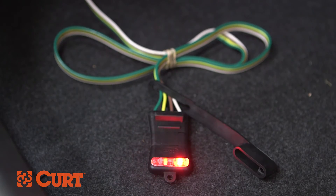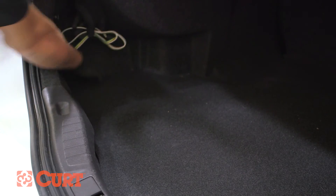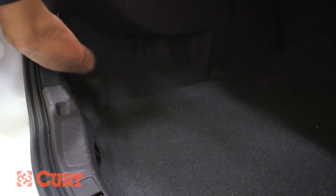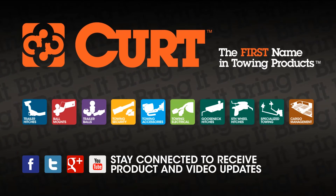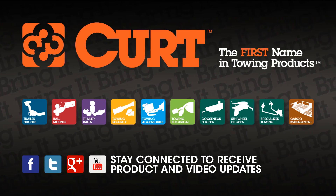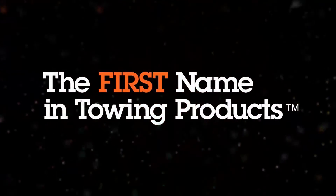Be sure to test your new wiring harness with an electrical tester or a properly wired trailer. Remember to stow your four-flat connector out of the way when not in use. This completes the installation of the Curt 56178 custom vehicle to trailer wiring harness on the 2013 Ford Fusion. Thank you for watching this video. Now you have the power to bring it — Curt, the first name in towing products.